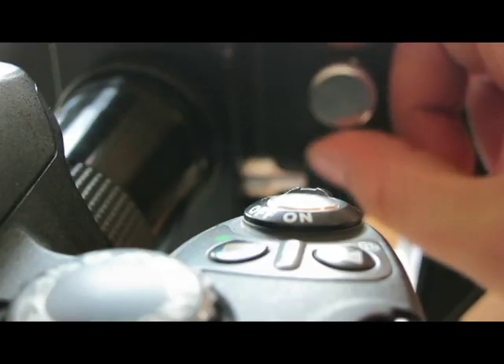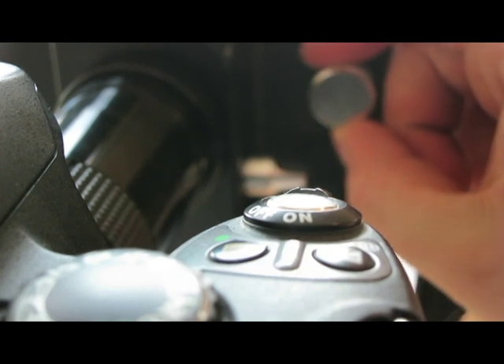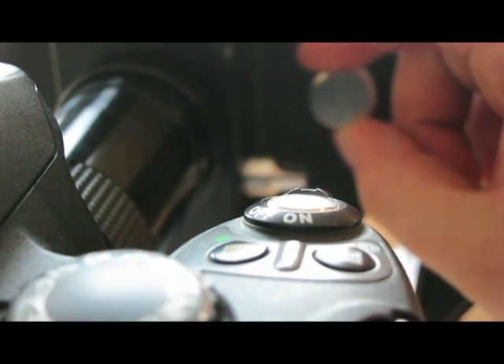So you're ready to take the picture. Find the target in the viewfinder of your camera, adjust the focus, and just take the picture.